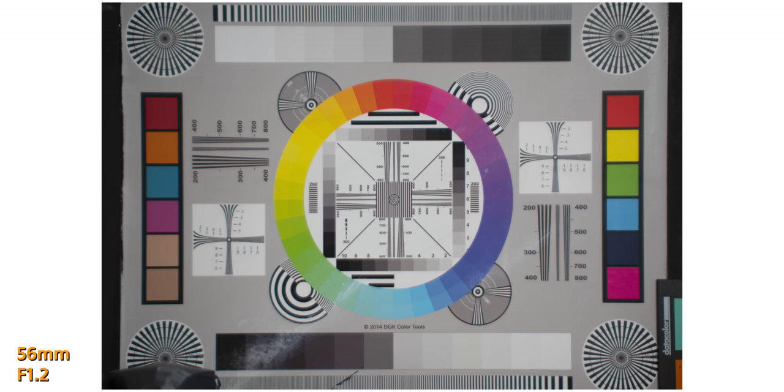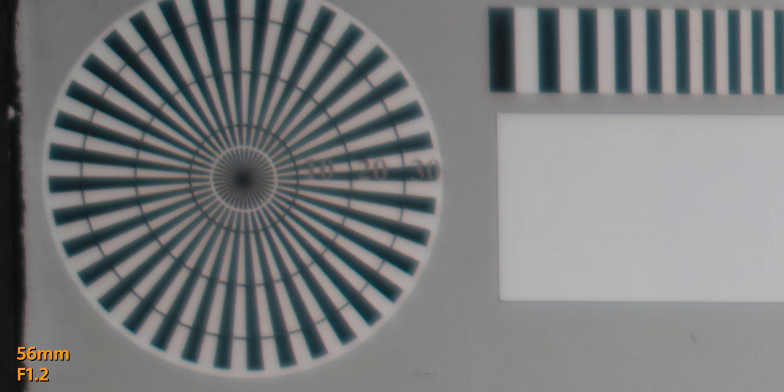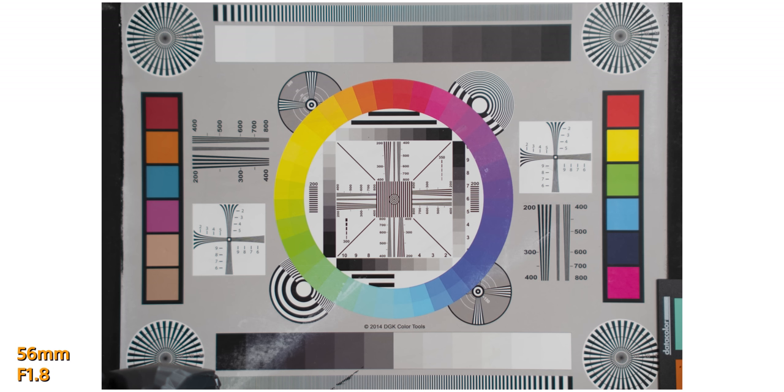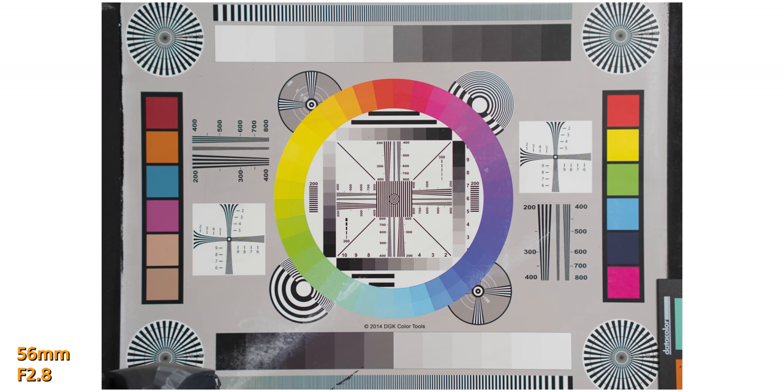The 56mm is where things get a little different. It is very ghostly at f1.2 — even stopping down to f1.4 or f1.6 it's still quite soft and lacks contrast. It's around f2.8 where sharpness becomes decent, with peak sharpness at about f5.6. There also seems to be a little bit of pin cushioning with this 56mm lens.